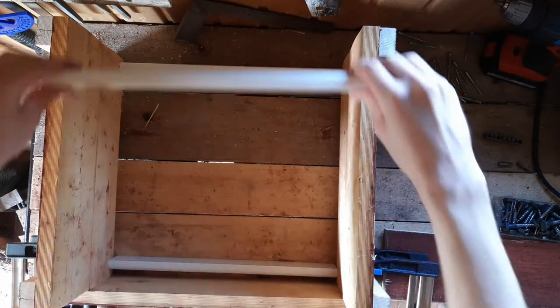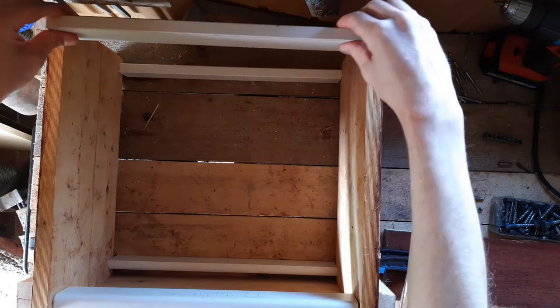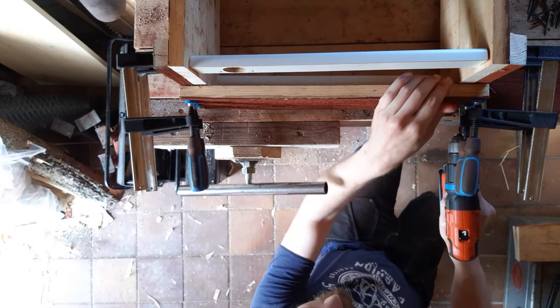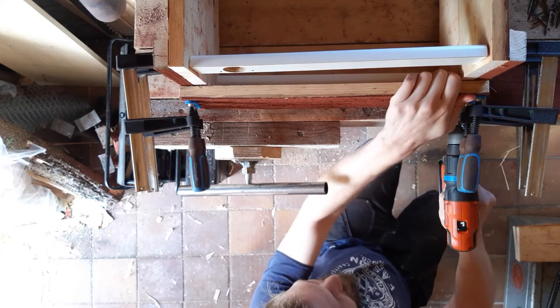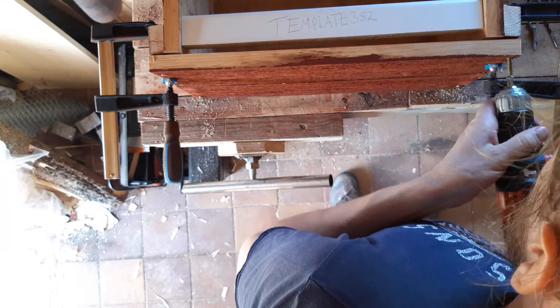We still have quite a hefty lean in. Seems to be good. I really enjoy using the templates.